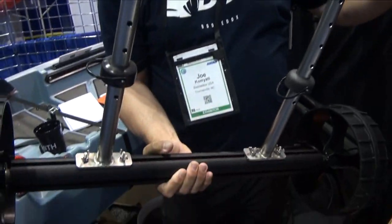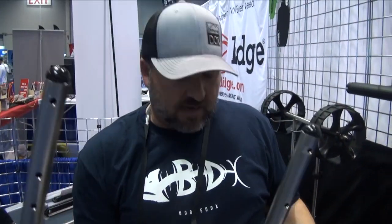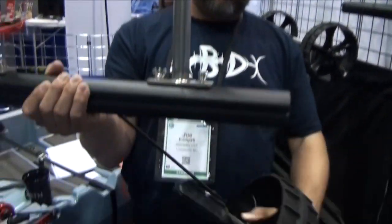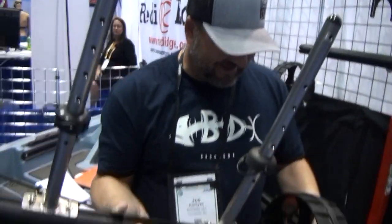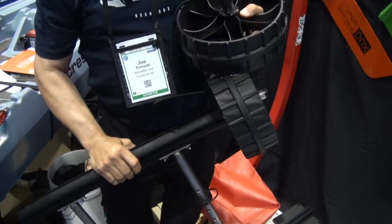So if you own a Wilderness and a Native and the scuppers are not the same distance apart, you can use one scupper gear for both kayaks. It's fully disassemblable — only one kayak brand does that. It breaks down so you can stow it.